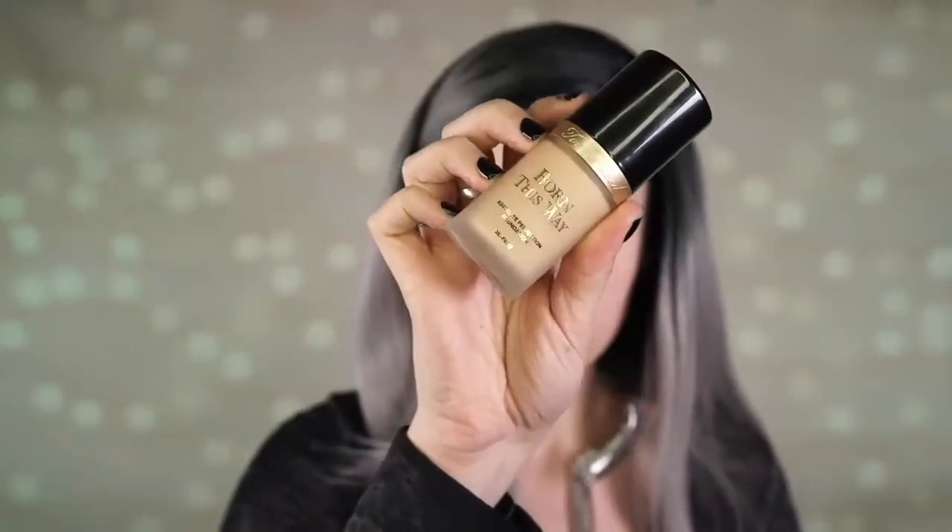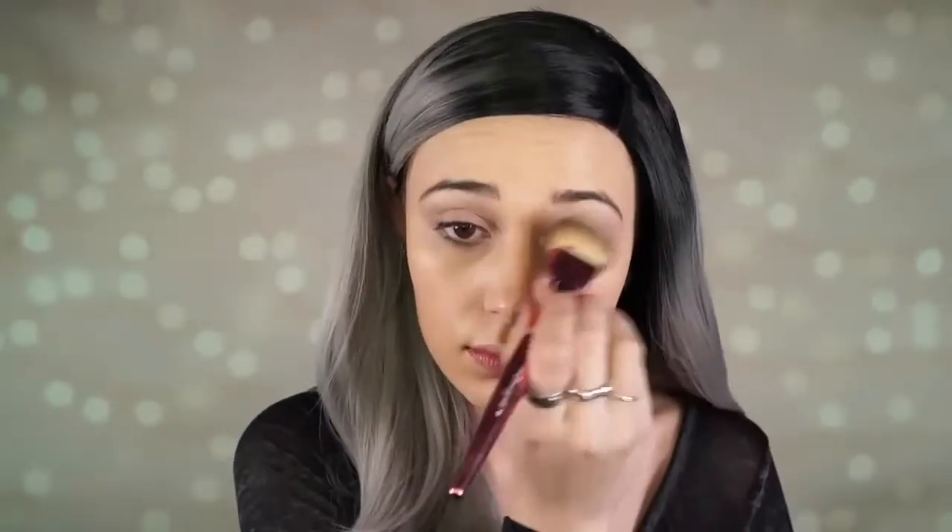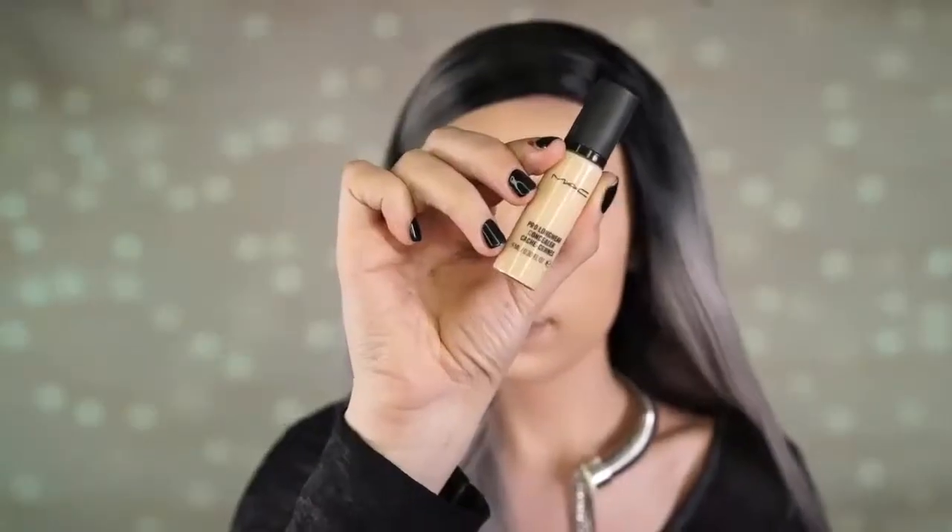The Marc Jacobs invisible cover primer is extremely hydrating and that's mainly why I love it. I'm using the Born This Way foundation today — it is so full coverage but it feels so light on the skin, one of my favorite foundations ever. I'm using the shade nude and applying it with an It Cosmetics brush. Then I'm applying MAC Pro Longwear Concealer in NW15 underneath my eyes.